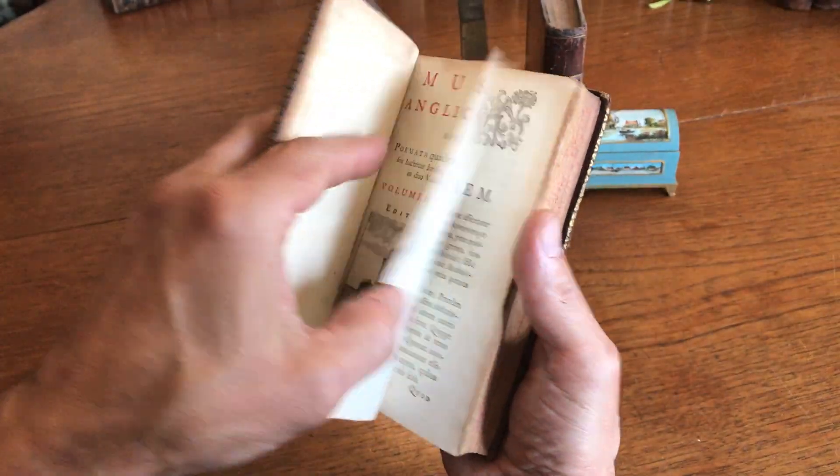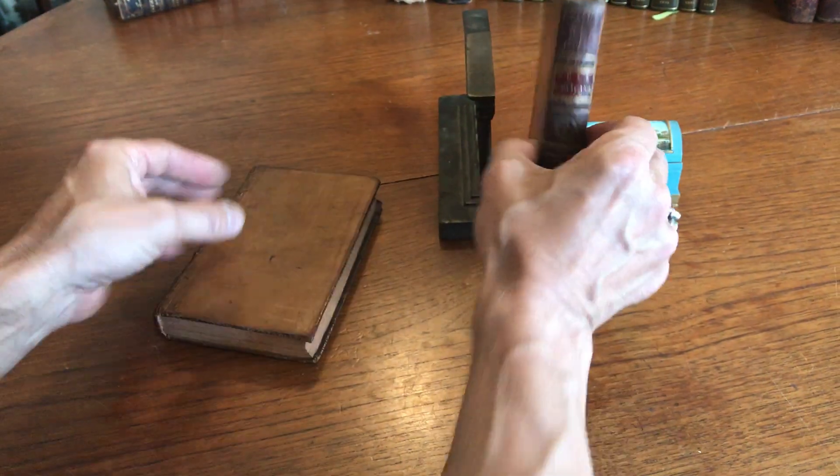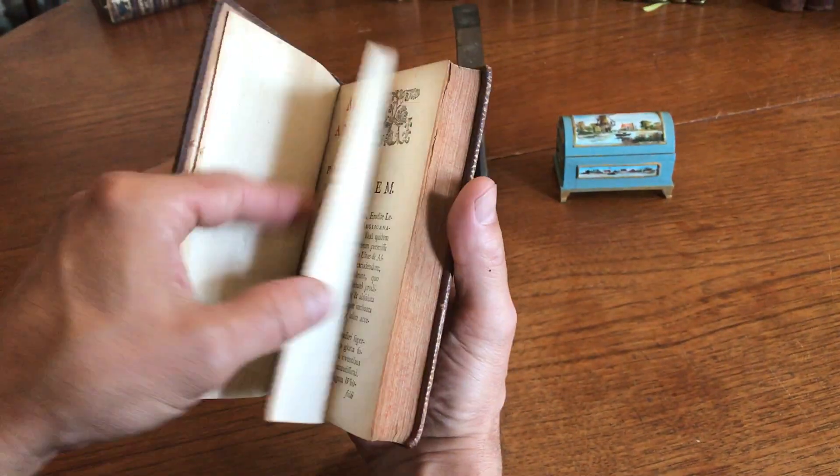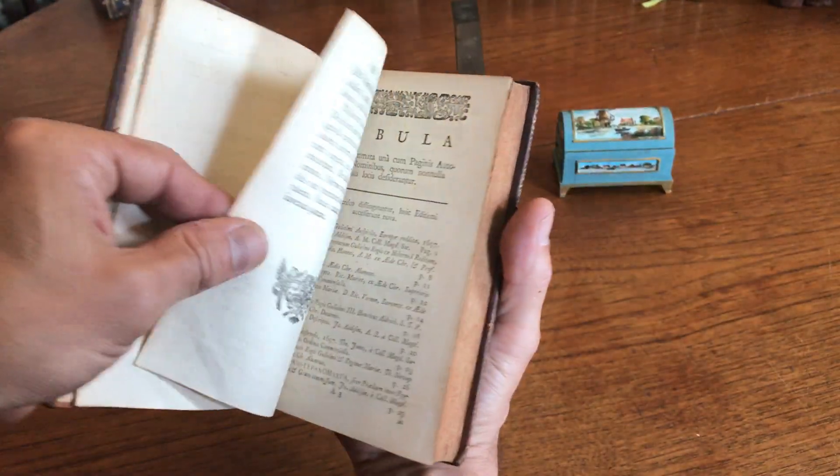This is a copper engraved title page. The second volume is again the same sort of engraved title page.